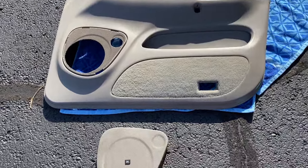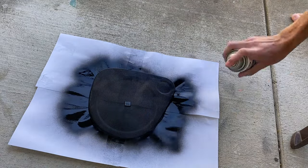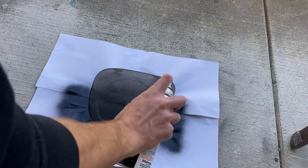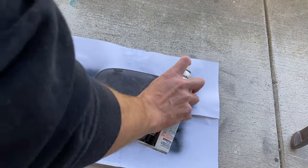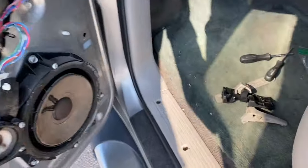Once we had the door panels off, I grabbed some black semi-gloss paint, sanded all the rust off the speaker grills, and then painted them. This was just to make them look better overall — I thought the black would be a really nice accent, and usually speaker covers are black anyway.